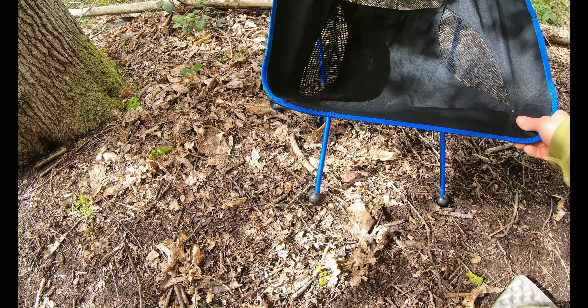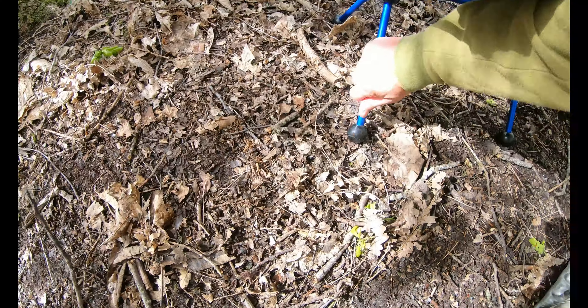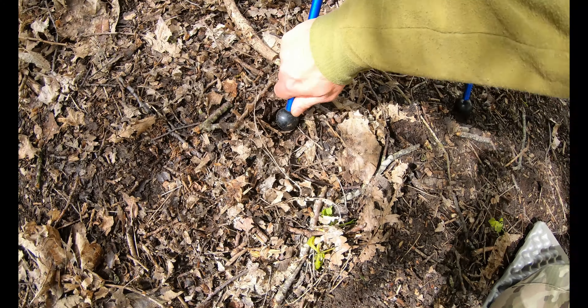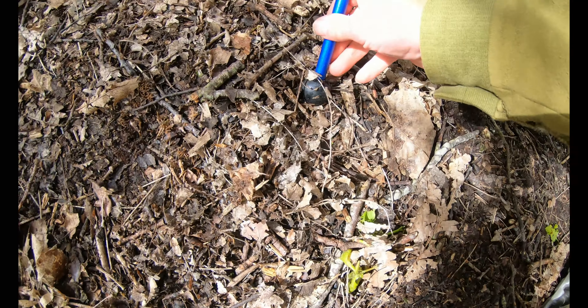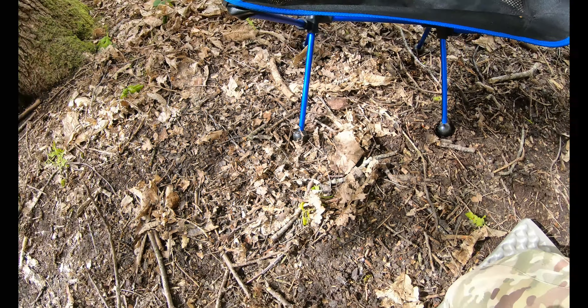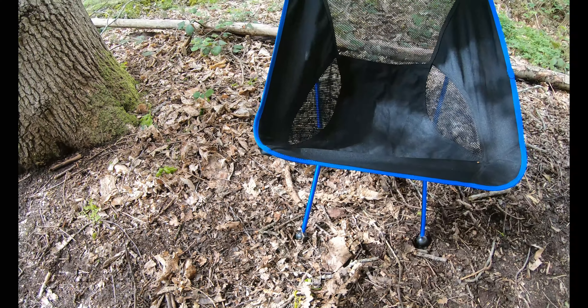If the ground is super soft they'll still sink a little bit, but on the whole, you'll see if I put pressure on it — if you put pressure on it, it doesn't sink.